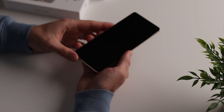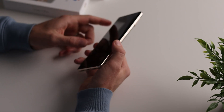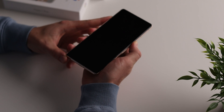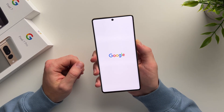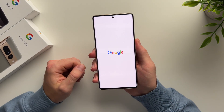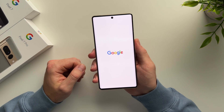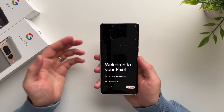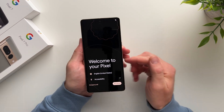Once you take your device out of the box, the first thing we need to do is hit the power button to get the device powered up. Hold it for a few seconds and let your phone boot up. You'll see the Google logo and your phone is starting up for the first time. That took about 30 to 40 seconds and we are greeted with the welcome page.